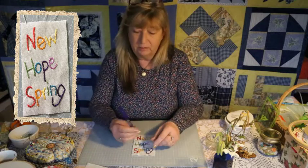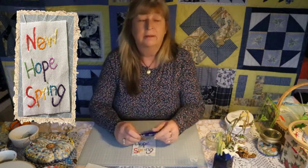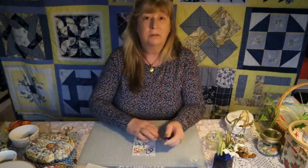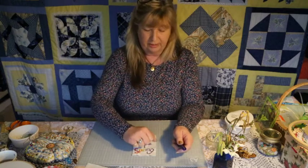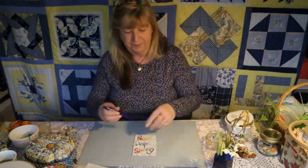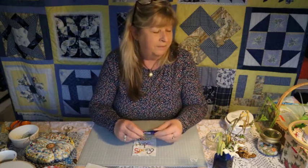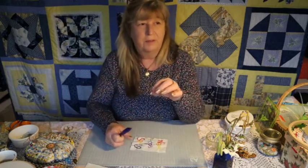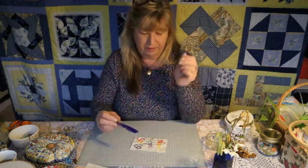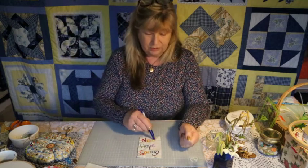I made this little banner on a piece of calico. I drew it out first using the friction pen we've been using — it's a heat-sensitive pen, so you draw out or trace anything you're going to use. When you're finished and want to get rid of the writing, just hold the iron just over the top — you don't even need to touch it, just hold the heat there and it'll disappear like magic. I use these quite a lot; I can doodle with them just like using a ballpoint pen. I just wrote 'new, hope and spring' and then alternated my colors to create the feel of a rainbow.